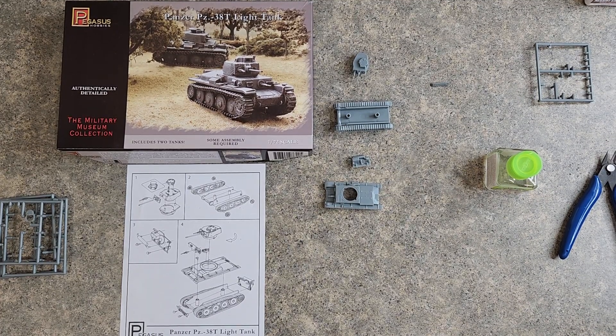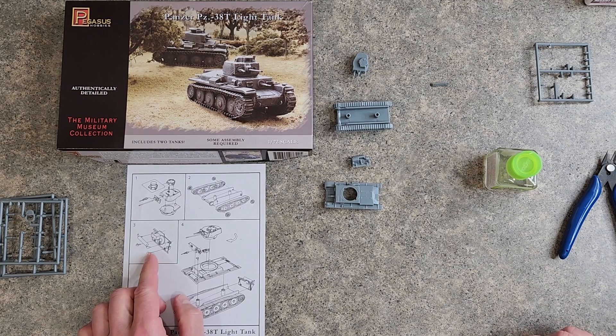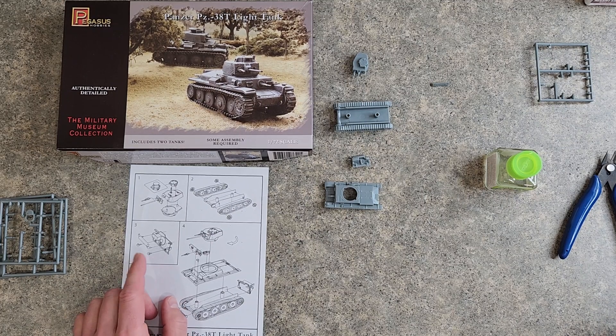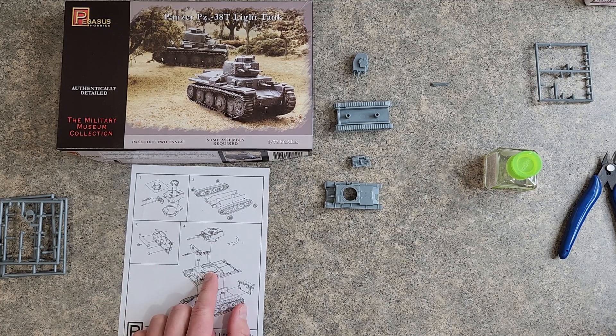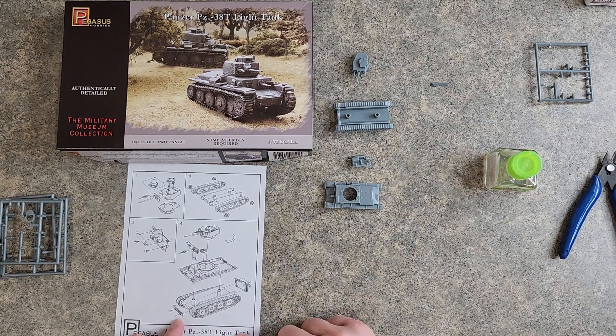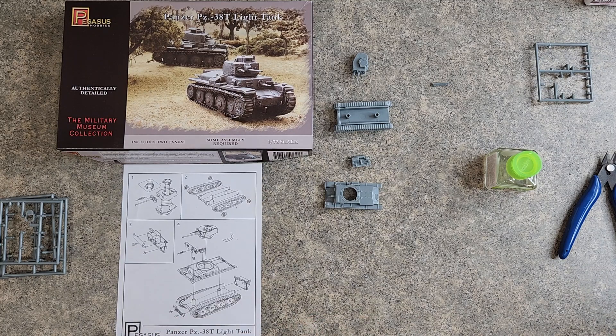Well, hello everyone, and welcome back to the Pegasus 1/72nd scale Panzer 38T light tank that we are going to be building for the Battle for the Reichstag diorama. Last episode, we finished step three and did about half of step four. Now all we need to do is attach the hooks to the front of the hull and put the whole thing together, and we'll be finished with this one.